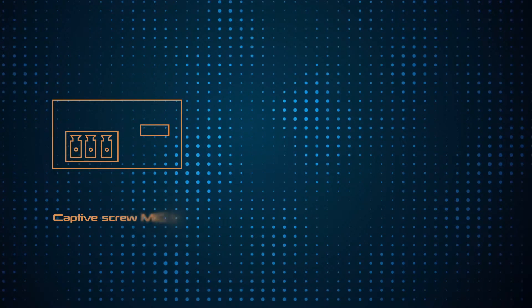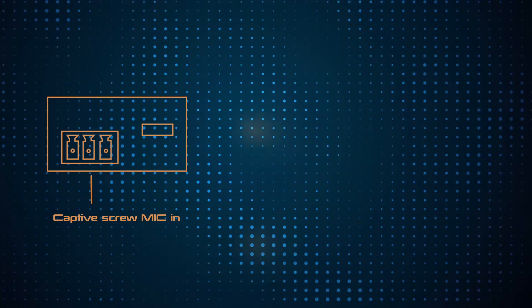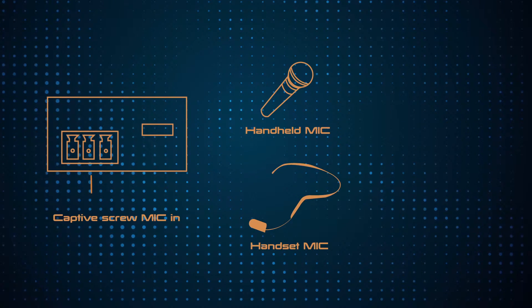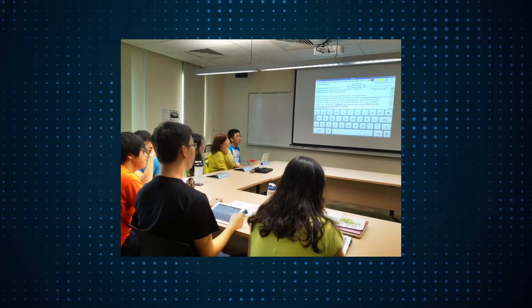Professional audio features such as a microphone input with 48-volt phantom power and ducking are also included, allowing the switcher to address a wide array of AV switching and processing needs often encountered in classrooms, conference rooms, board rooms, training rooms, and other presentation settings.